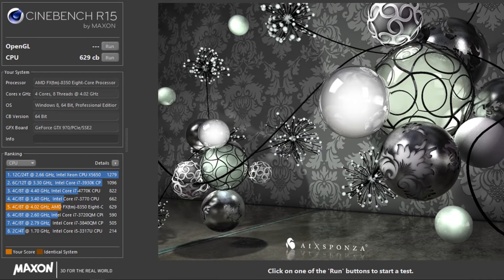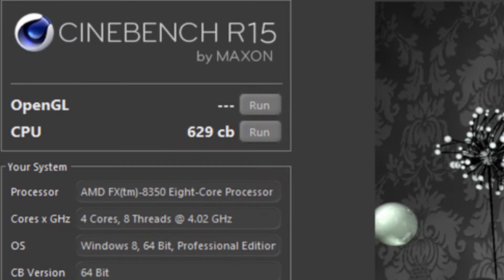Remember that prolonged use of the CPU above this temperature can cause permanent damage. We want to pay close attention to the temperature as we make small adjustments to the CPU clock speed. I'm going to run a stress test for around 20 minutes to check stability. After running a few Cinebench tests, the highest score I could get was 629 CB — the higher this number, the better the performance of the CPU.